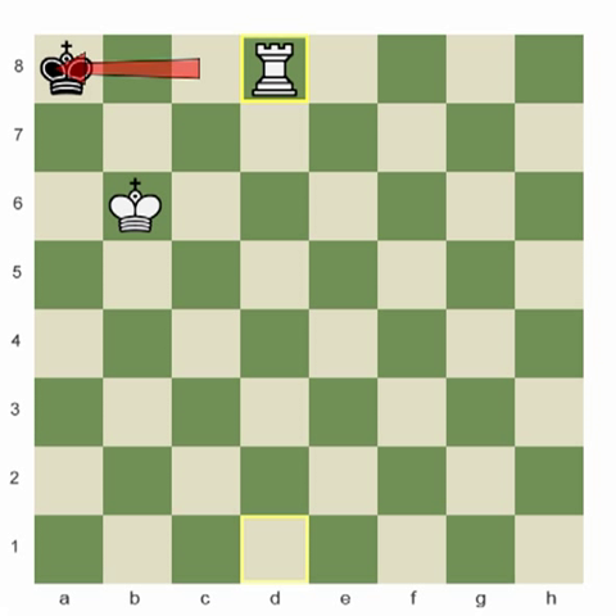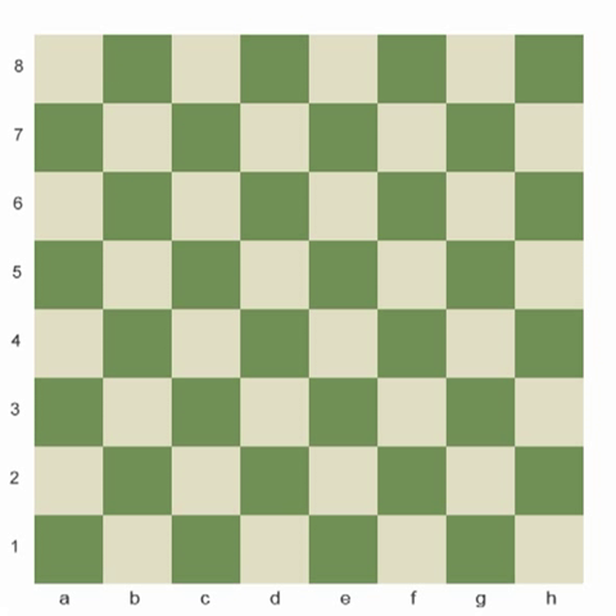Let's do a couple of examples around different parts of the board. This one is black to move — where would you move your rook in this position to deliver checkmate? Rook h1, and that way the rook would be able to sideswipe him from the h-file. Let's try this puzzle: checkmate in one move for white. How can our rook horizontally attack the black king here? Rook h1 checkmate.